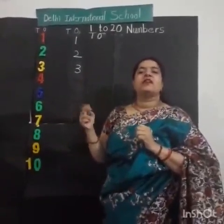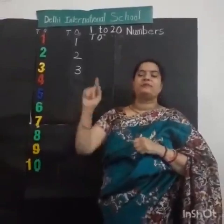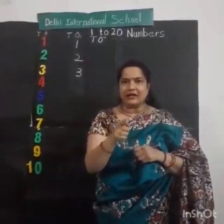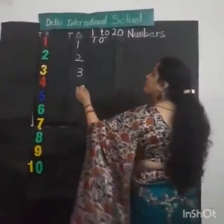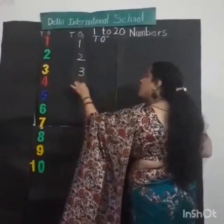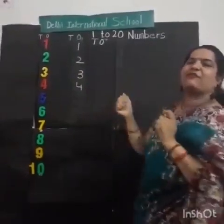After 3, what comes? Number 4. How to write number 4? One small standing line, one sleeping line, and one small standing line. This is number 4. Now look at the board. Yes, you all are very good children. One small standing line, one sleeping line, and one small standing line. This is number 4. Very good. Clap for yourself.